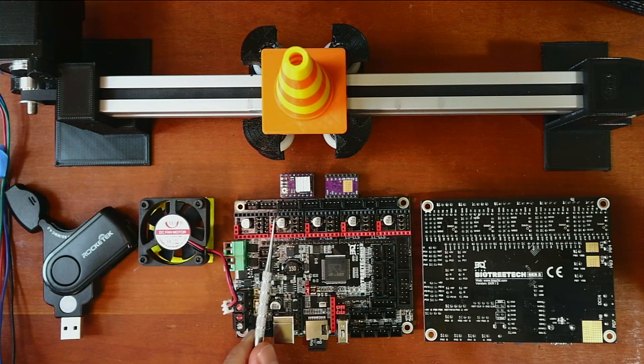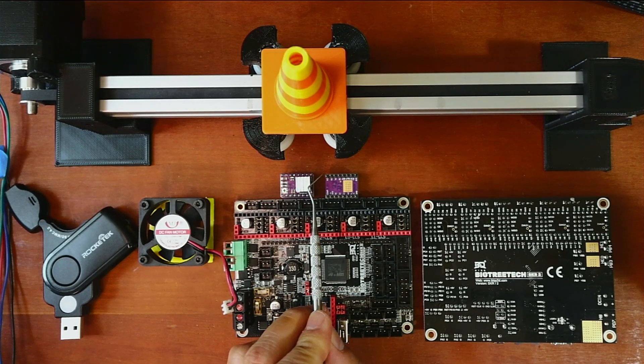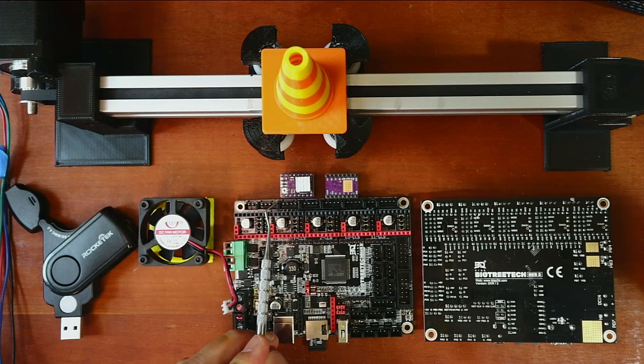On the actual stepper drivers, you may need to zoom in — it's a little out of focus — but the enable pin is located right here when it's flipped over, and the potentiometer gives away which side it's closest to.